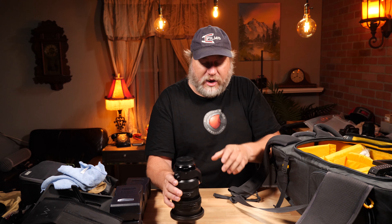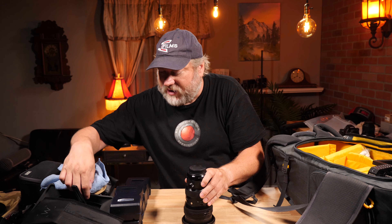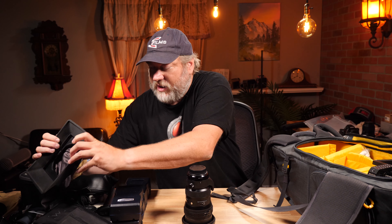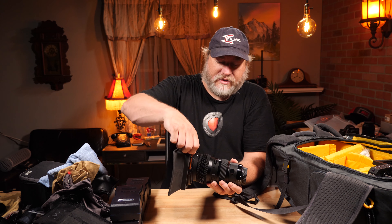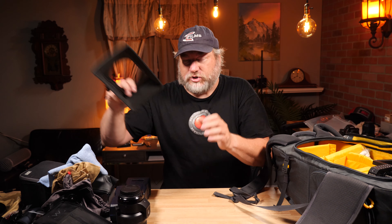This is the Sigma 50-100, and it has the ring on the front. These are thread-on rings — they go on just like that, tighten up, and now you've got a matte box attached to your lens. Super fast. I have rings of different sizes, and I usually have them attached already to the lenses so I don't have to deal with it in the field.